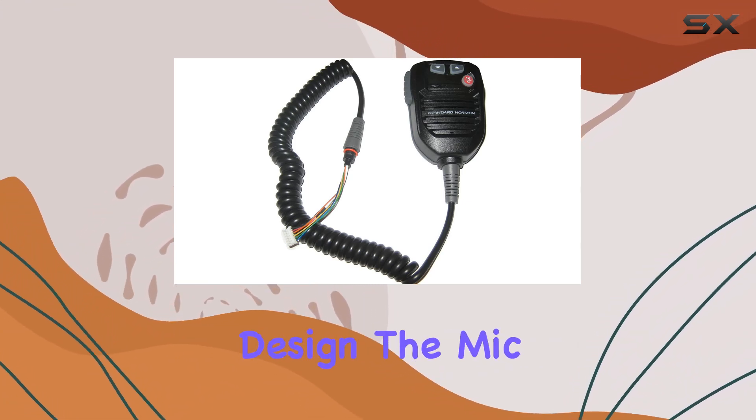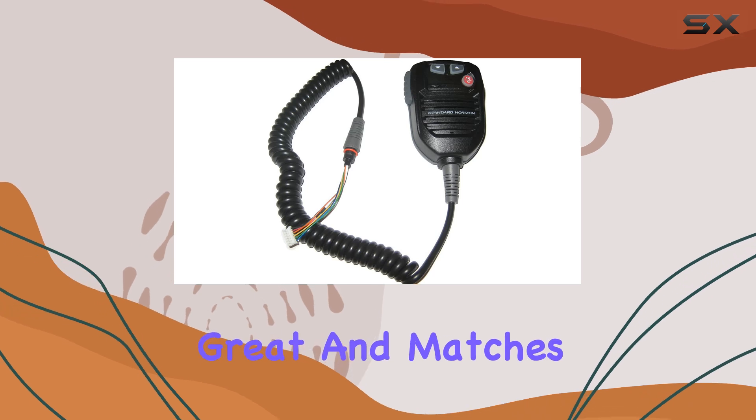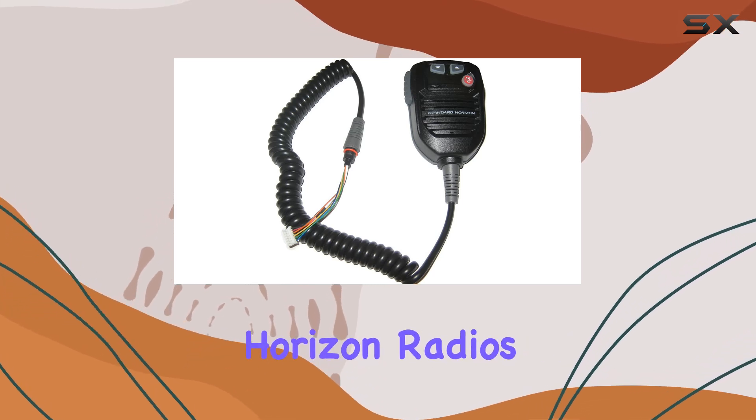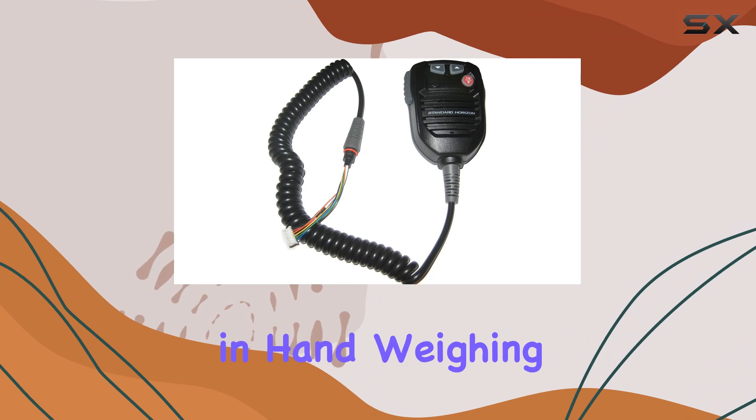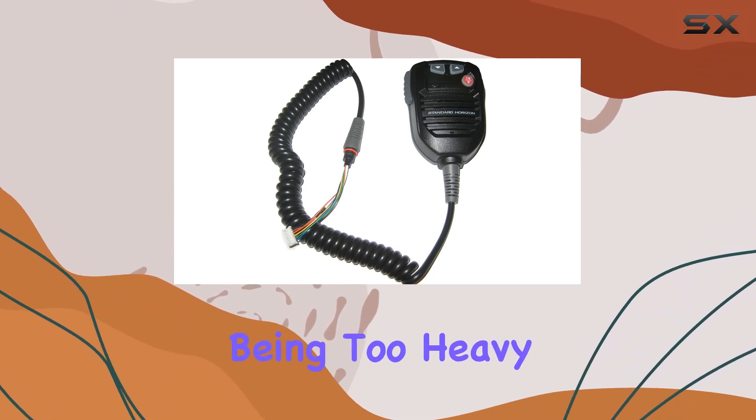Now, on to the design. The mic comes in a sleek black color, which looks great and matches well with the compatible Standard Horizon radios. It feels sturdy in hand, weighing in at around 1 pound, which gives it a quality feel without being too heavy.